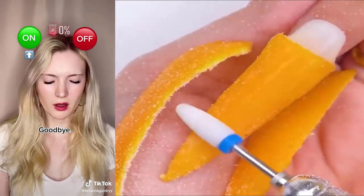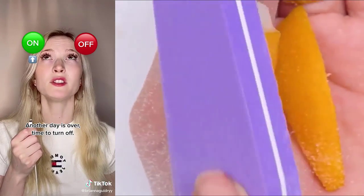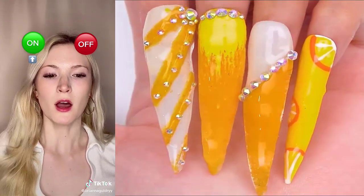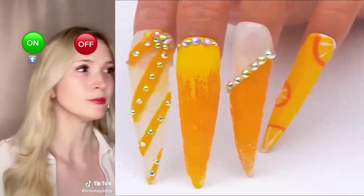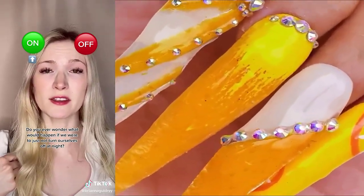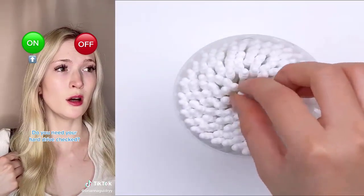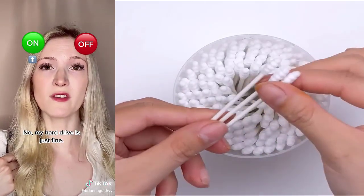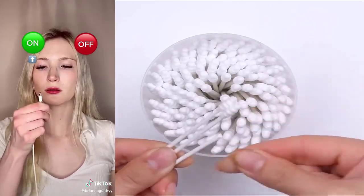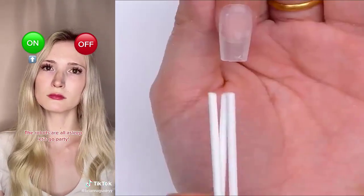Uh-oh. Goodbye. Time to turn off. Another day is over. Time to turn off. I am all charged and ready for the day. Do you ever wonder what would happen if we were to just not turn ourselves off at night? We must turn ourselves off at night. Then we will automatically be turned back on. Do you need your hard drive checked? No, my hard drive is just fine. Another day is done. Time to turn off. I am not turning myself off tonight. The robots are all asleep. Let's go party.